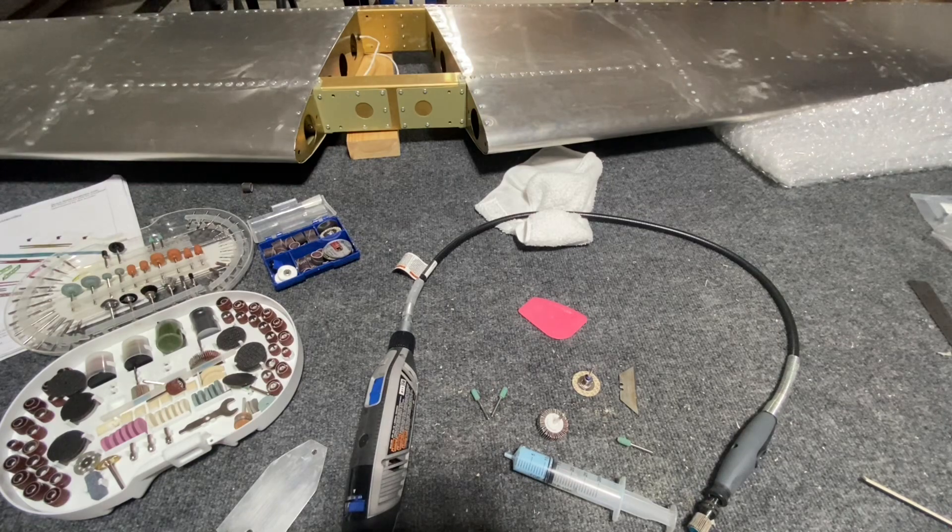It's kind of an evolving process and it took a lot longer than it should have for what this is. But I wanted to solidify a technique I could use for the wings and the rest of the fuselage — to get a process that I liked, with the tools that I liked, and make sure I have what I need so it'll go quicker on the wings.